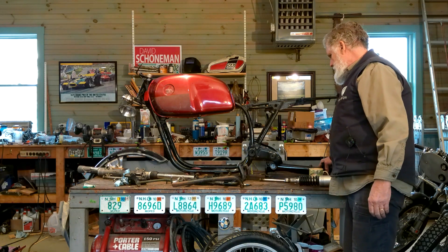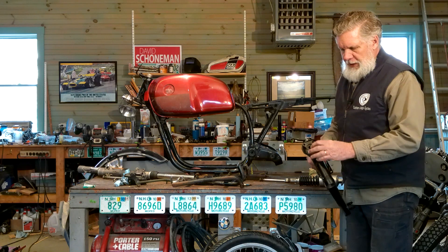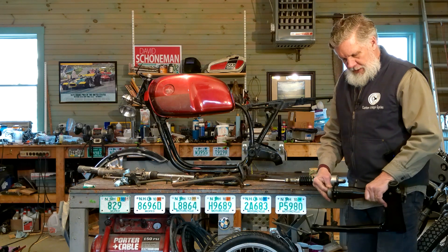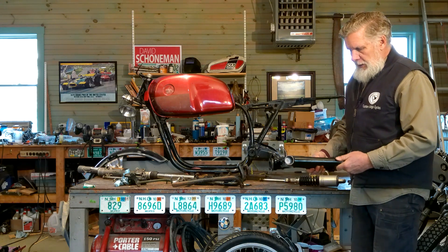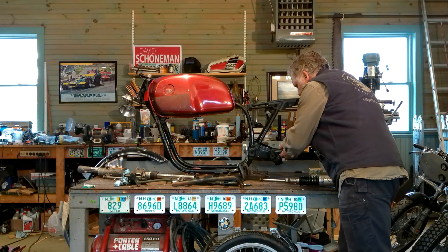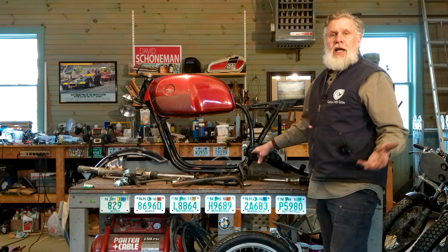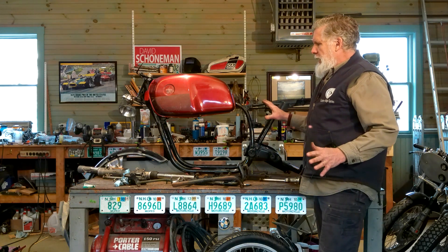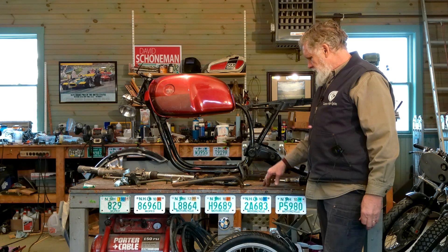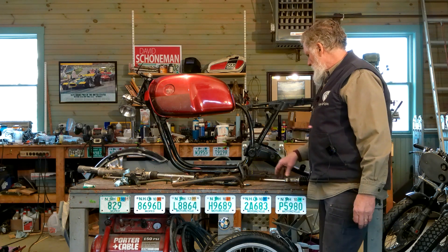We have a swing arm — you saw this before when we talked about the drivetrain. It's an integral part of the drivetrain because this is a driveshaft bike: one end of the driveshaft bolts to the transmission, the other goes on the final drive, and that's how power gets to the rear wheel. This swing arm is in good condition. We're missing bearings, so we'll get new ones. It will go in here and attaches with pivot pins, which we don't have — so that's one of the parts we have to order.